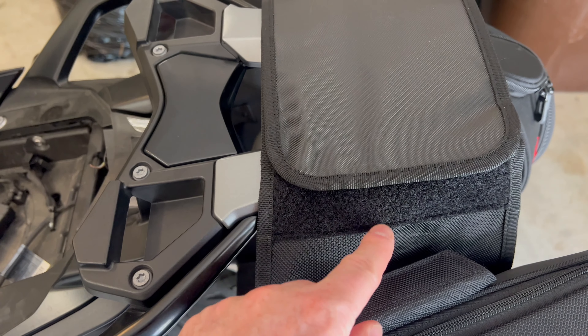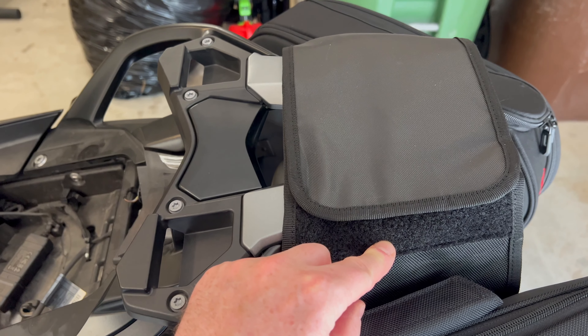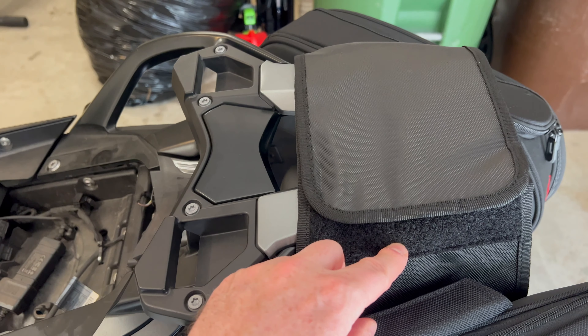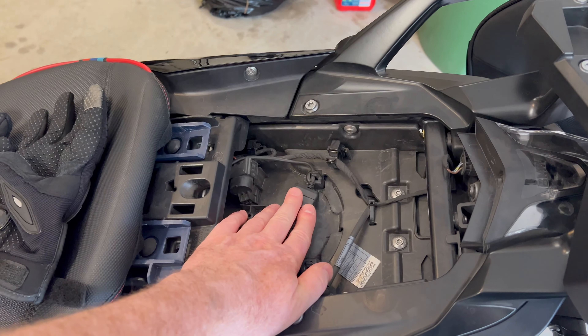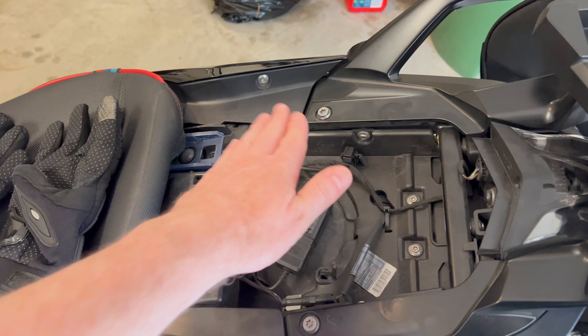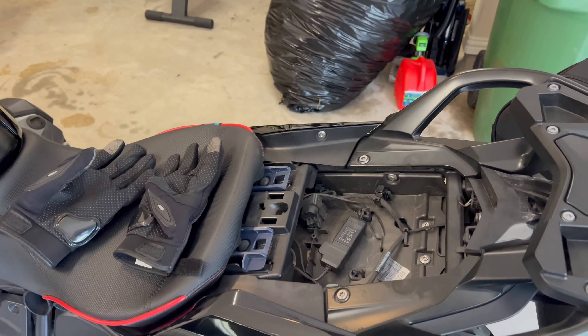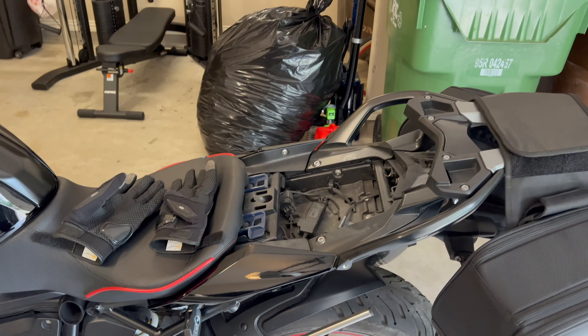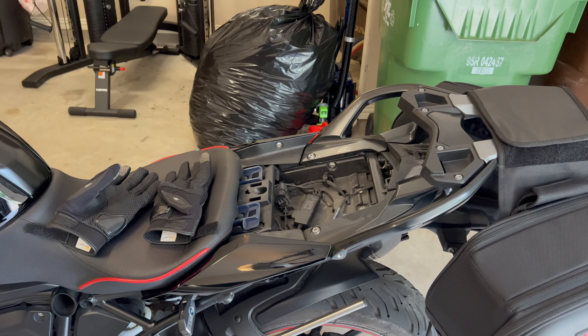The velcro pieces come apart. I'm able to put this velcro in here and push it down. I left a little bit of slack — I didn't pull it all the way over as I should have. I left a little slack so I could push it down, and with my wife's help she pushes on that bag, I push on this bag, push this down, and then the pod goes in and clicks into place. I've been riding around with the pod on with no problems at all, so I'm very happy that I'm able to use that.